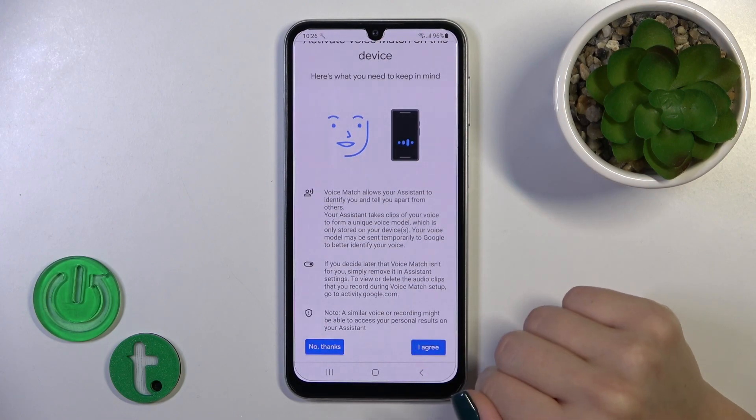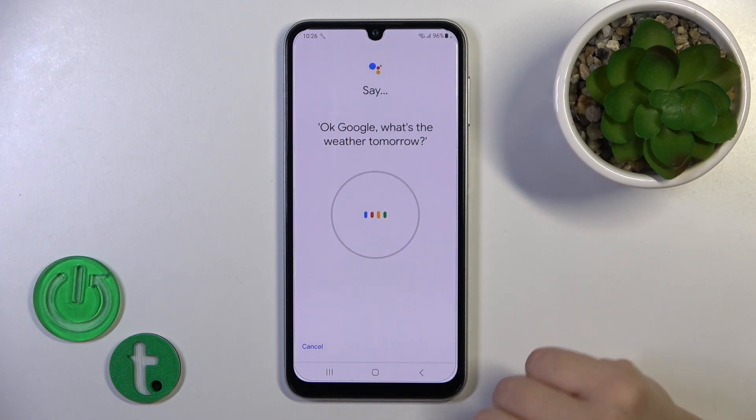Then just tap More, I Agree, More, I Agree, and say: Okay Google, what's the weather tomorrow?